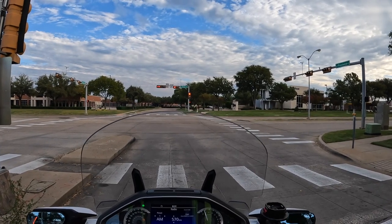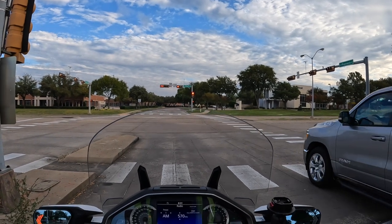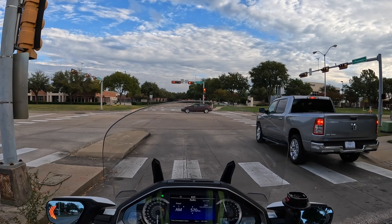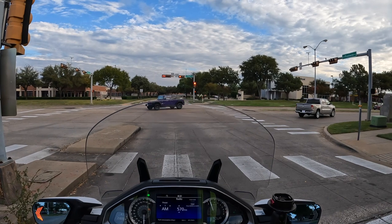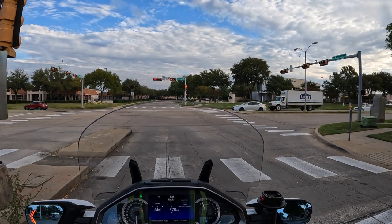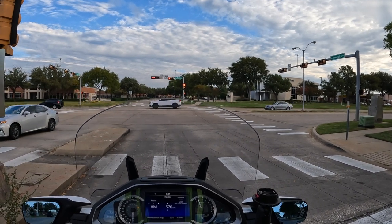We installed it on his 2018 Goldwing. He's never had a rider backrest and he's been riding for many, many years. In fact, Dale is an MSF instructor — a safety instructor who teaches Motorcycle Safety Foundation courses here in the Dallas-Fort Worth area. He's one of the trainers teaching people how to ride safe.